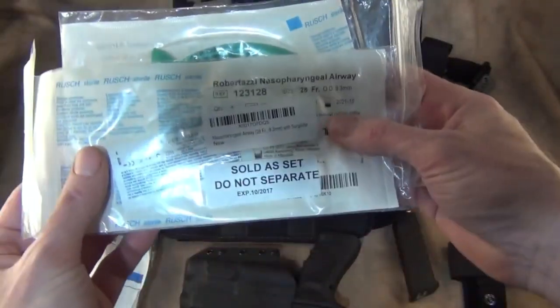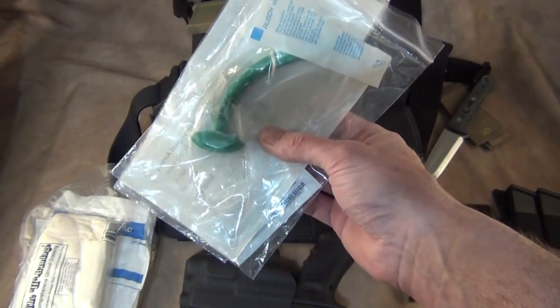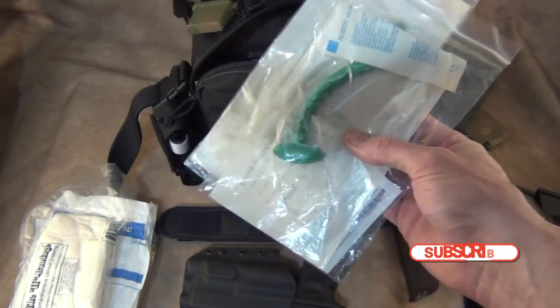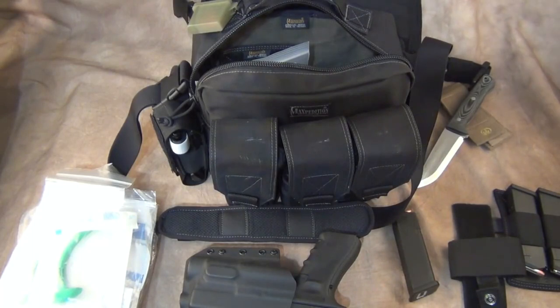I have NPAs — nasopharyngeal airways. NPAs work great for head trauma and head wounds. If you're shot in the face or mouth and can't breathe, you're going to have to put one of these down your nose. This type of trauma management needs to be practiced — I'm a trained first responder so I'm able to use this, but it is not easy to do under stress. The whole idea is to stop the threat first and then go back and do your first aid. I'm not a doctor and I don't want to give you medical advice — make sure you seek your own.